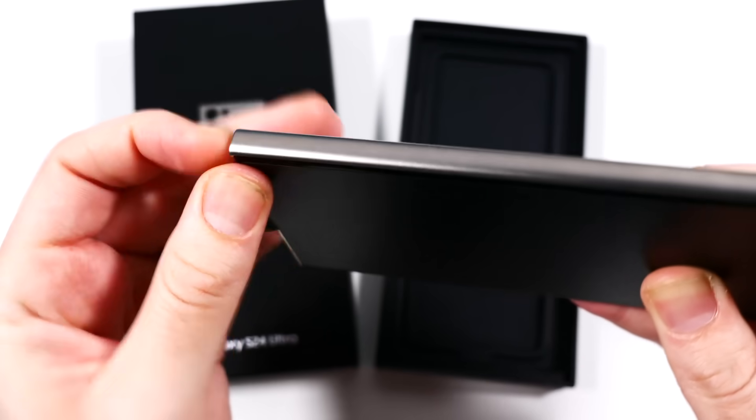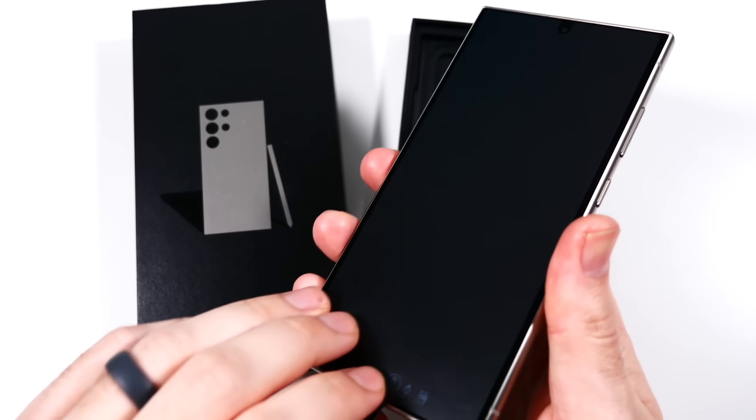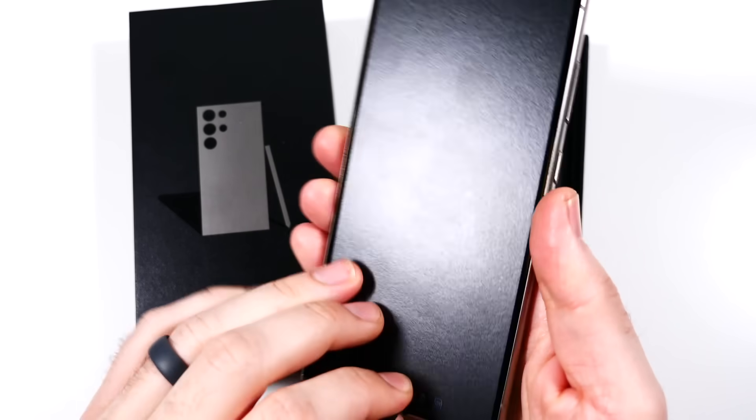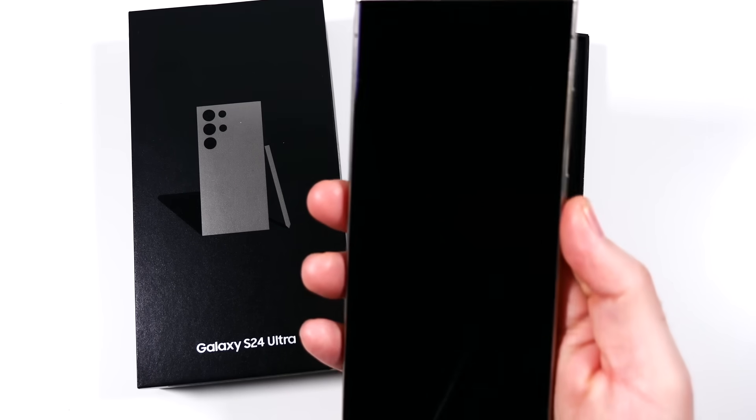Let's go ahead and do this once-in-a-lifetime moment — you get to peel this thing off. Let's see how it sounds. Oh, that was satisfying.